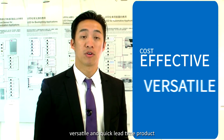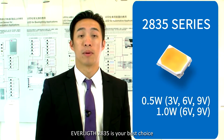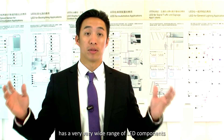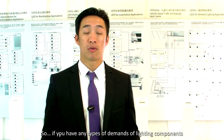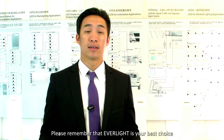In conclusion, if you're looking for a cost effective, versatile, and quick lead time product, the Everlight 2835 is your best choice. In addition, please remember that Everlight has a very wide range of lighting LED components — everything from 0.2 watt LED components all the way up to 100 watt COB type LEDs. So if you have any type of demand for LED lighting components, please do not hesitate to contact our sales. Please remember that Everlight is your best choice.